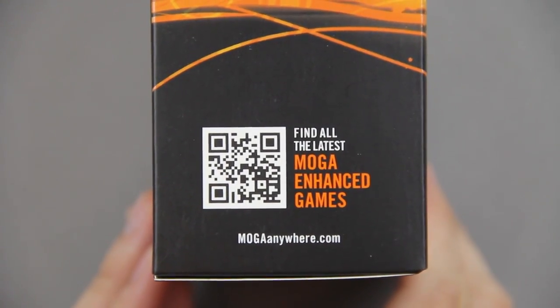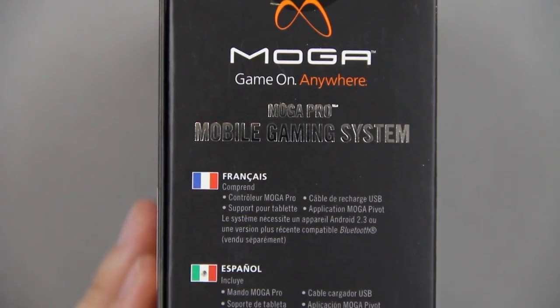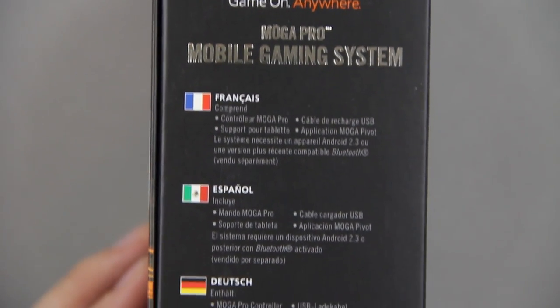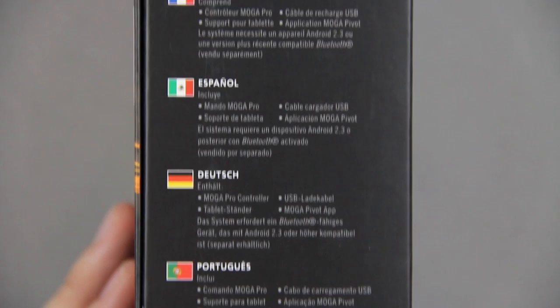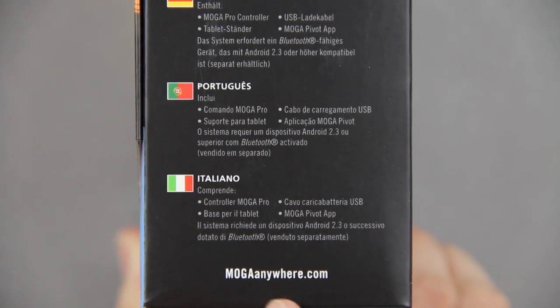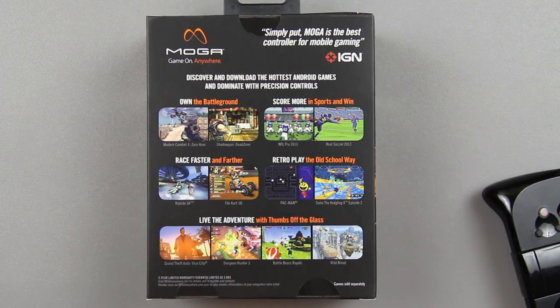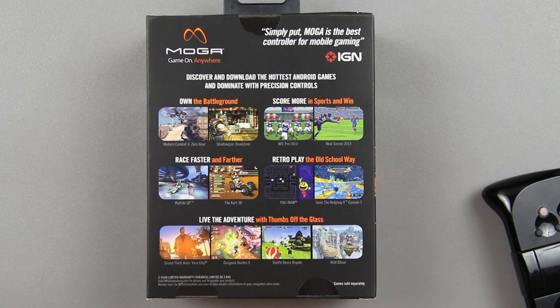On the side there's some more information and a little QR code — if you're able to scan it go ahead, if not change the video to 1080p and you should be able to. There's more information on this side talking about different countries. You can go to moganywhere.com, and here are all the games listed: own the battleground, score more in sports, win retro, play the old-school way, race faster and farther, live the adventure — with thumbs off the glass.